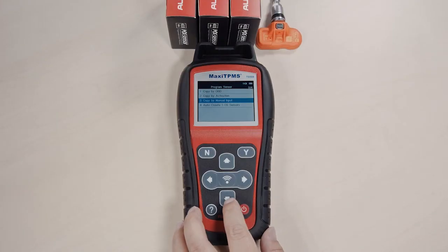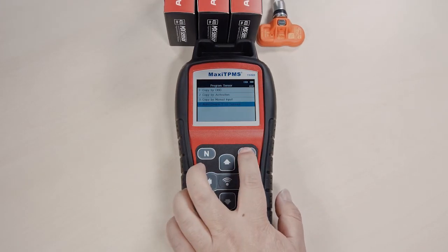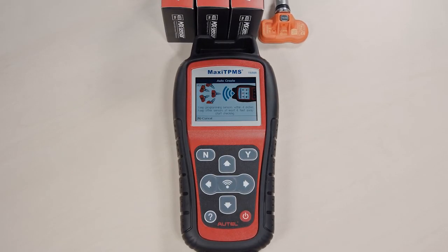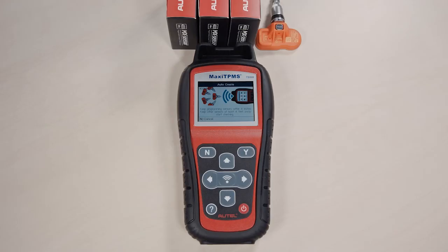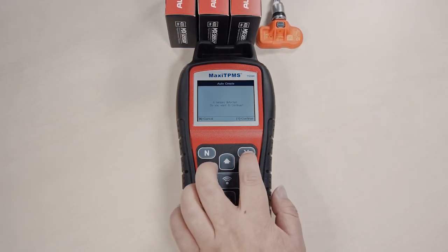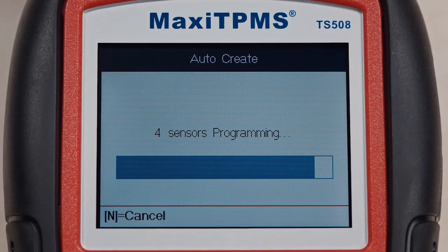Auto Create will generate a new ID randomly for an MX sensor. You can program from one to a maximum of 16 sensors at the same time. Put the sensors close to the TS508 and keep other sensors away. The tool will automatically detect the sensor. Press Y to confirm. Each sensor will be programmed with a specific sensor ID.